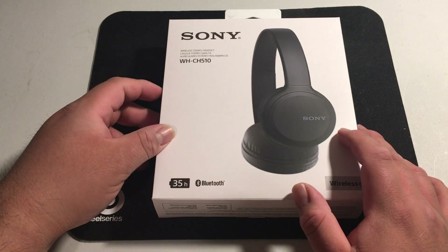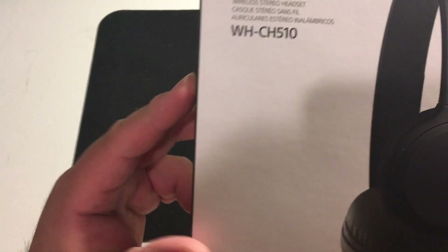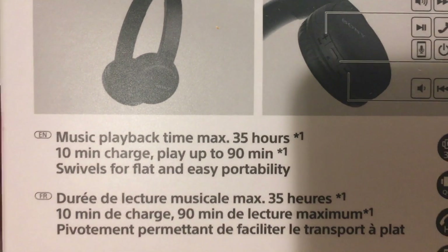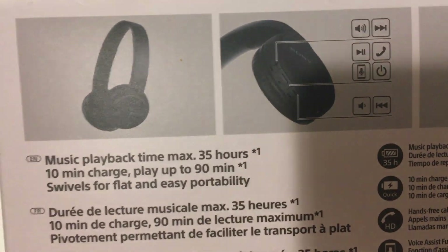I'm going to be taking a look at the Sony WHCH510s. These are some Bluetooth headphones, so they're wireless. Let's look at the back here — it says music playback time max 35 hours, 10-minute charge plays up to 90 minutes.